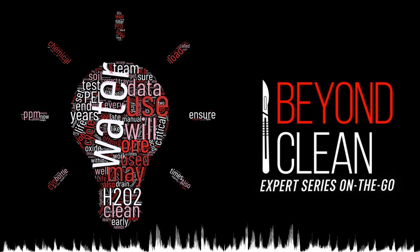This week's Beyond Clean Expert Series episode, entitled 'Peel Packed Storage,' was written by instrument protection expert Craig Ford, founder and president at Sterile Bits.